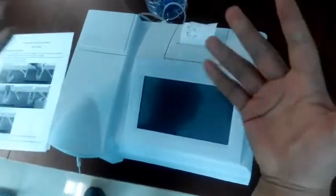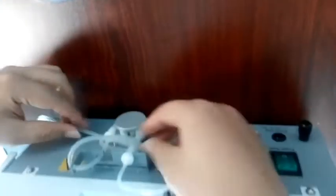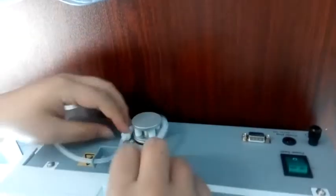Now let me use the user guide to show you how to install and test the machine. Firstly, you will see the pump is rolling like this. We should assemble the pump like this one. Because this tube is for the waste liquid, we should put it in the waste liquid bottle.